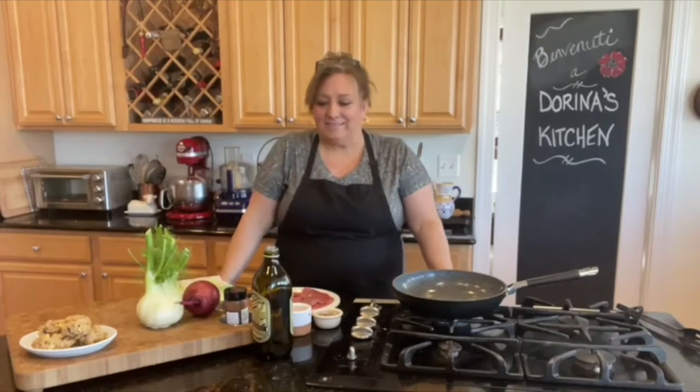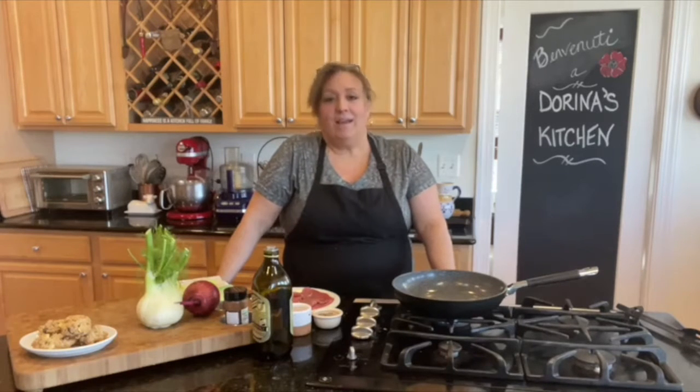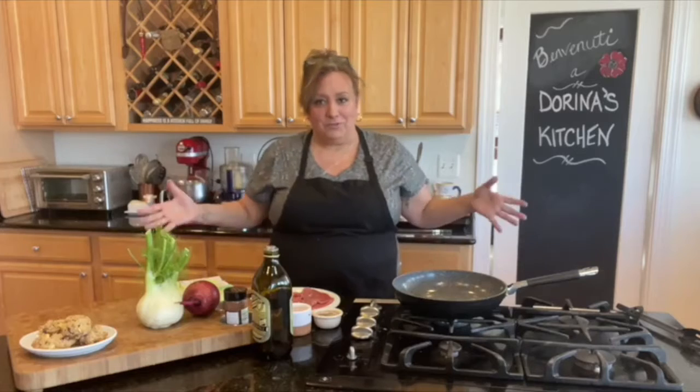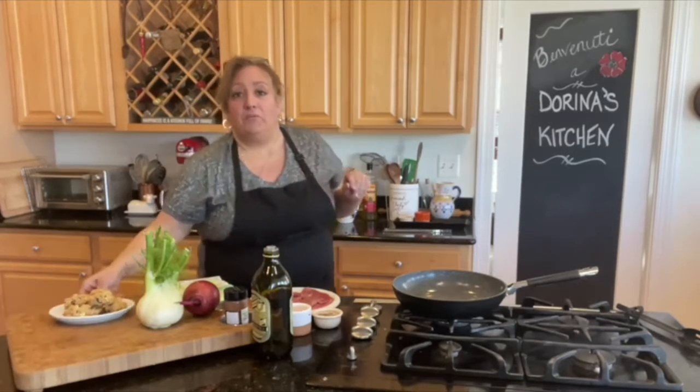Welcome to Jordan everybody, it's a beautiful day today and I'm feeling like I want some steak. Welcome to Dorina's Kitchen, we're gonna have some fun and try something new.